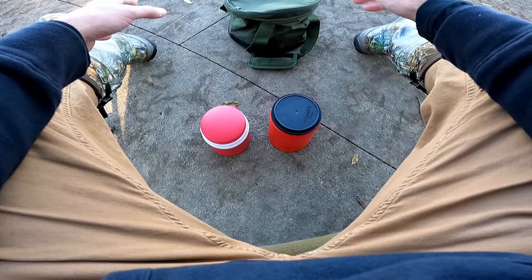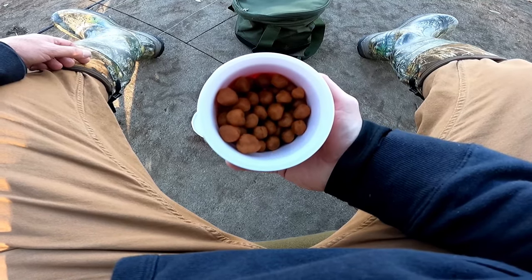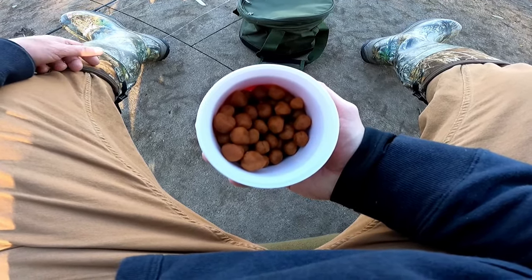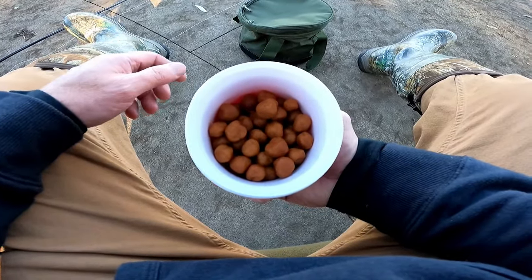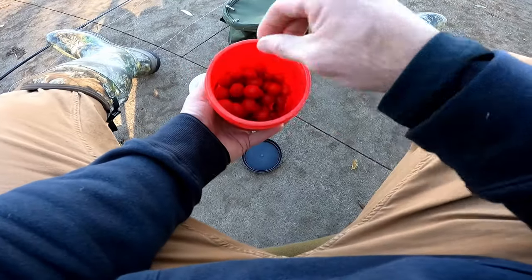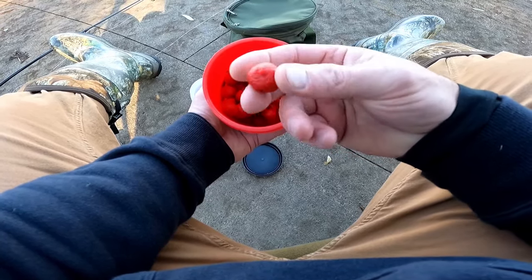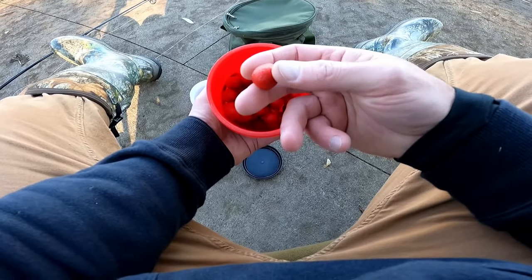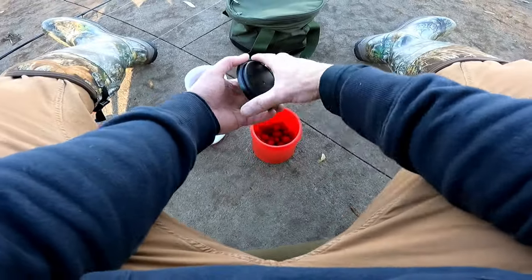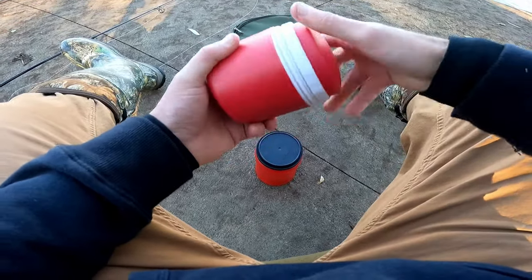For hook bait I made two boilie mixes over the last couple days. The first is a garlic chili powder mix — half a cup of flour, a little chili powder and garlic powder, and maybe two or three tablespoons of water. Made about 50 boilies, going on one rod. In the other container I have strawberry Jello boilies — half a cup of flour and a whole 3.4-ounce packet of strawberry Jello. It was a little too much so I had to add more flour, but they smell pretty good. I also have fake corn and tiger nuts as backup hook bait.